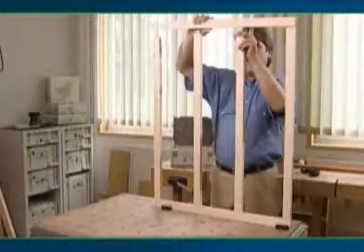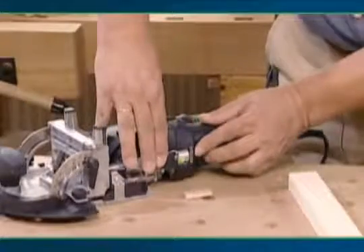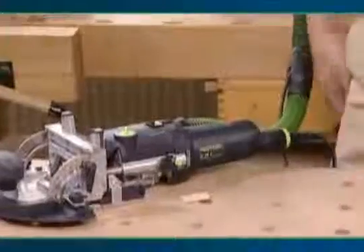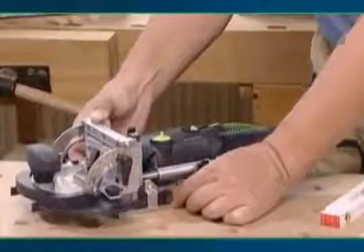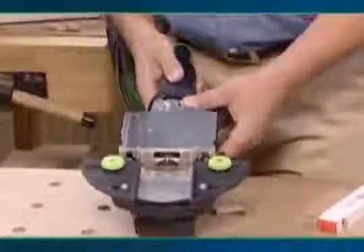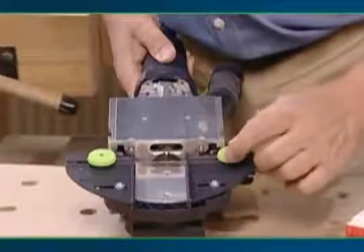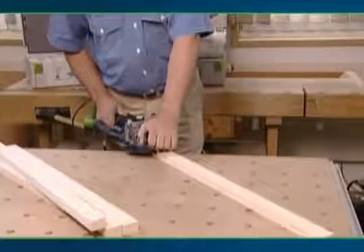Create sturdy, edgeless frame joints in an instant with the Domino Joiner. Select a suitably sized Domino and set the mortise depth. Measure the rails and adjust the mortise height with a step stop. Adjust the trim stop to accommodate the width of your workpiece. Align the rails central to the machine and cut the mortise.